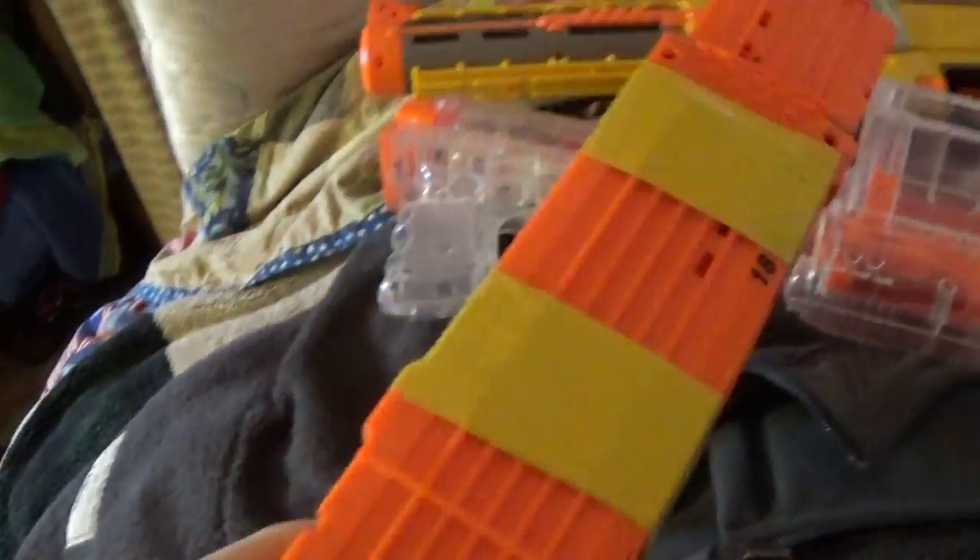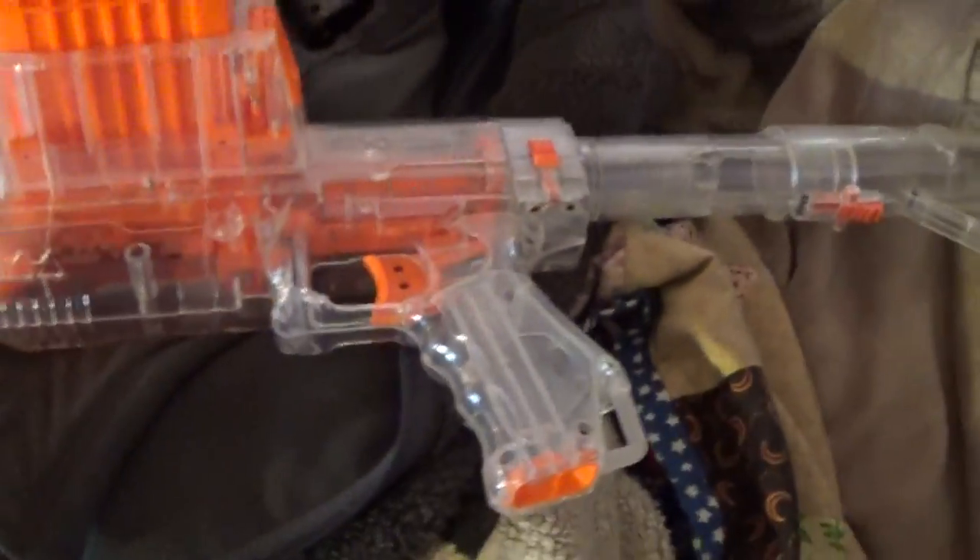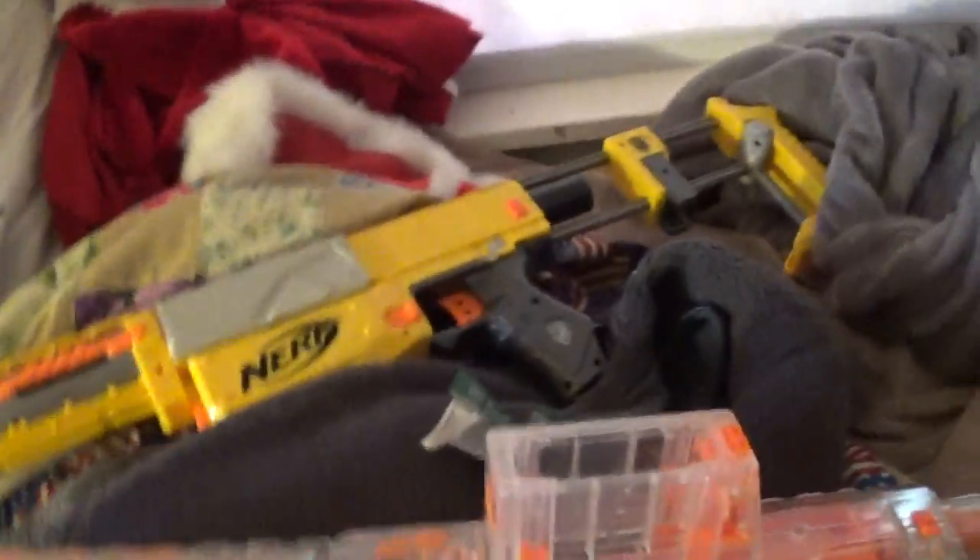I have a double clip, so I just have two clips taped together. In a war I can be like, 'I'm running out,' and then flip it around and put it back in — just like that. I also have the Recon CS6 — I really love that gun, that's actually my dad's, he purchased that.